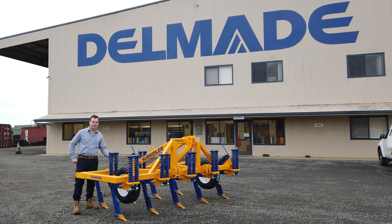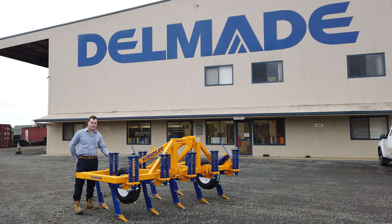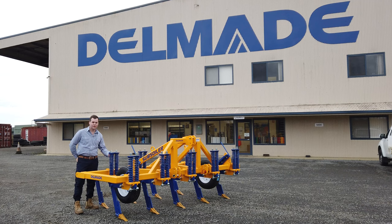G'day everyone, Hamilton here from Delmade, here with our nine-tine subsoiler. Do you have water pooling on your soil surface? This can be because of a hard pan in the subsoil.